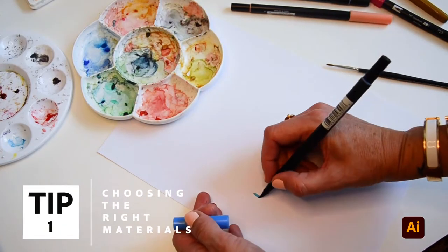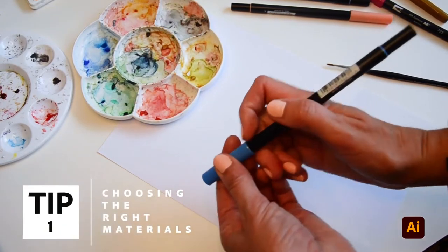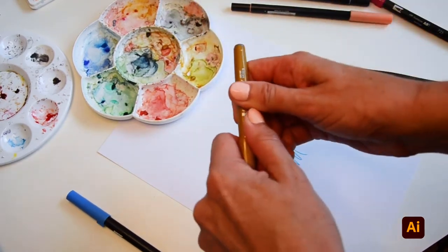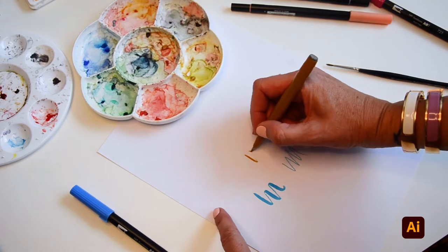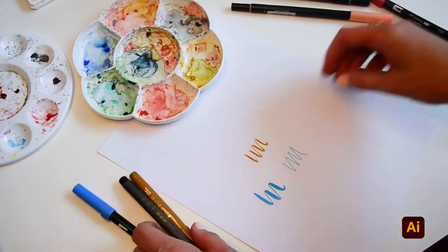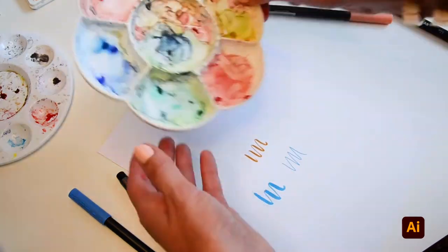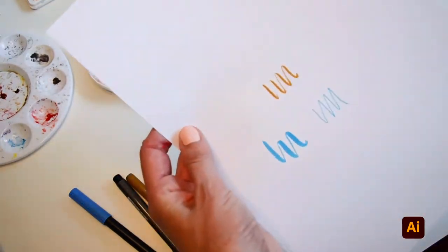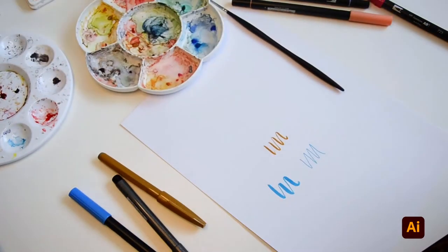Number one: choosing the right materials. It's really handy to have some quality pens, like these Tombows, with one thick end and one thin. I've also got a few of these Japanese pens that I picked up from Eckersley's Art and Craft, which have a great thickness. I also still really love using watercolour paintbrushes and paints on a nice smooth paper to create some great effects.